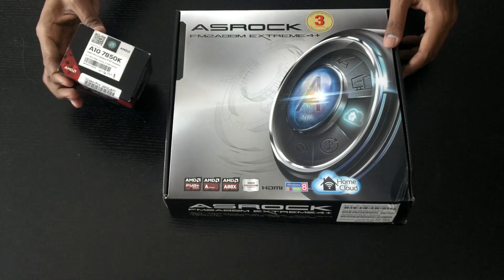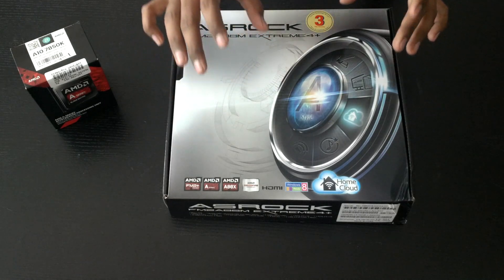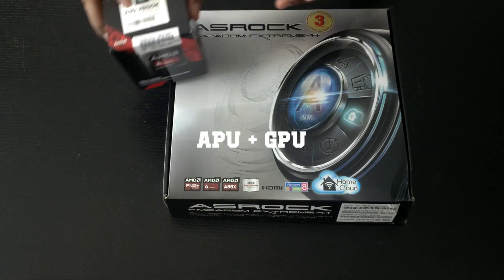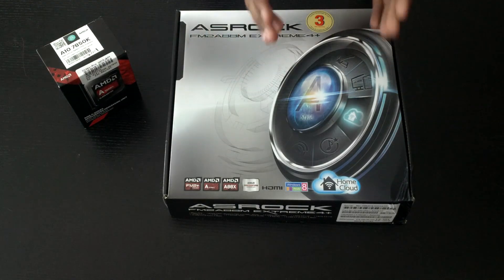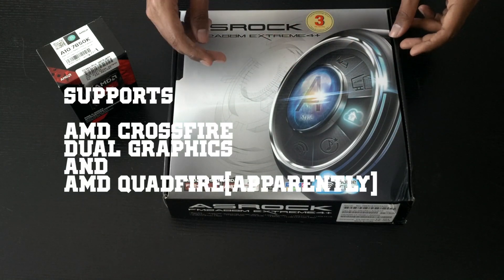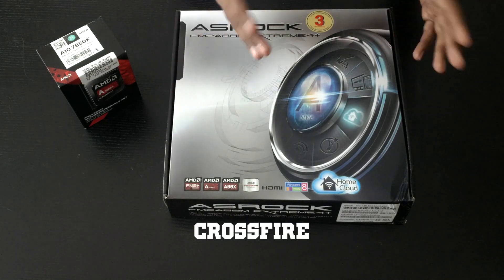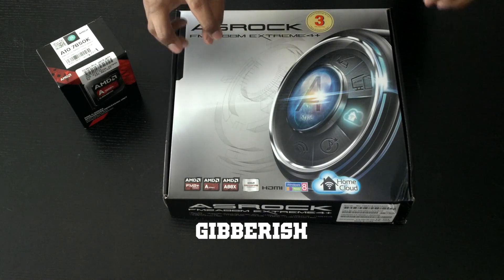The APU I've got here is the 7850K, which I'll unbox later. This motherboard also supports AMD Crossfire — and I'm not talking about the dual graphics configuration where you set up your APU graphics with a discrete card. I'm talking about two discrete graphics cards on the same motherboard. We have two PCIe slots: one PCIe Gen 3 X16, and another PCIe Gen 2 X16, which you can still Crossfire. I don't think there will be a performance drop due to the difference in generations.